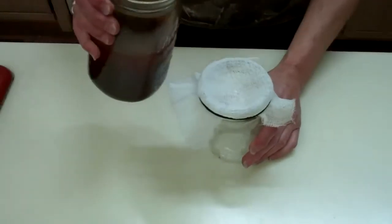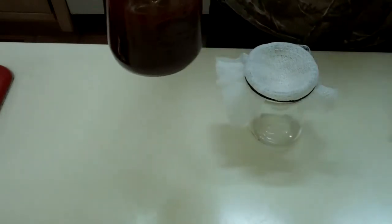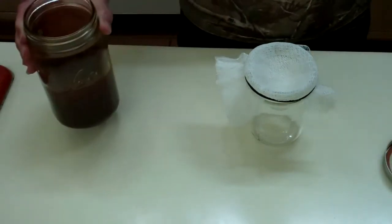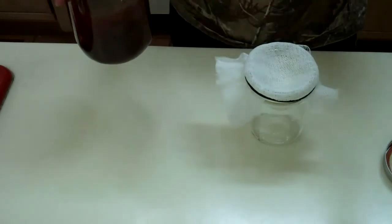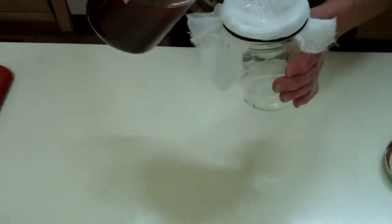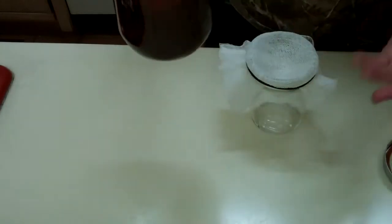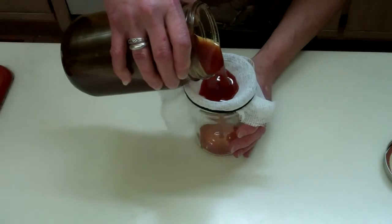So what I'm going to do is pour this — it's been sitting, like I said, for a long time. It was supposed to sit for one month. What I used was one part cayenne powder to five parts oil, which I used olive oil. You can either leave it with the pepper in it, or you can strain it out through cheesecloth, which I'm going to do a couple of times.